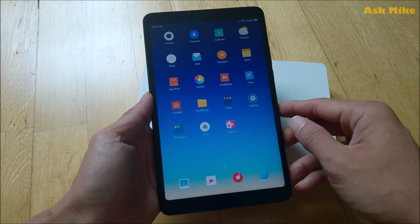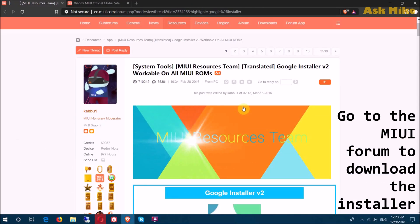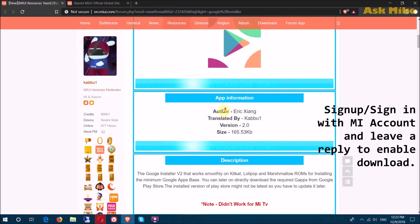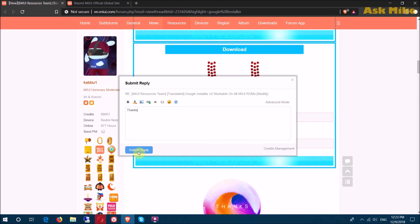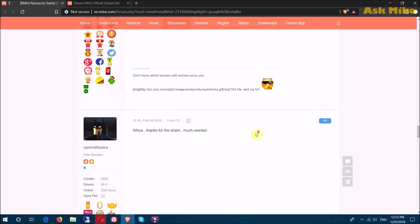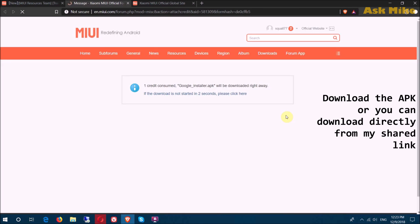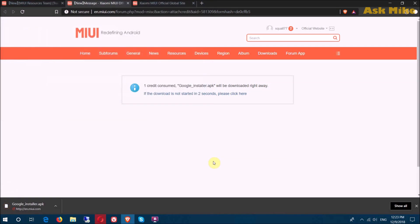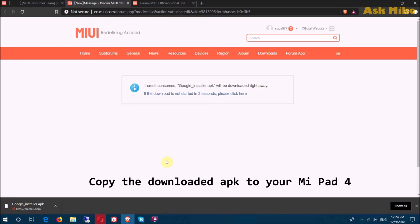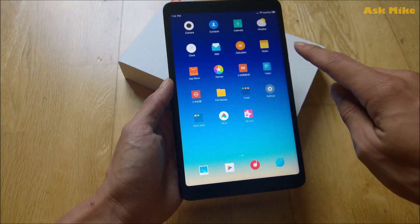Okay, so the pad has been updated now. So ultimately the next thing we need to do is to install Google Play Store. Once you have downloaded the Google APK for the Google installer, you can go to file manager.